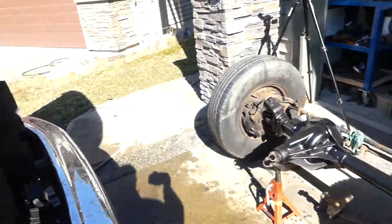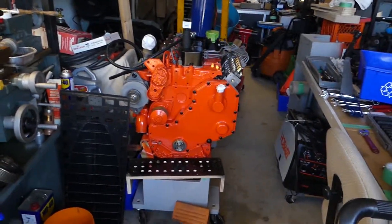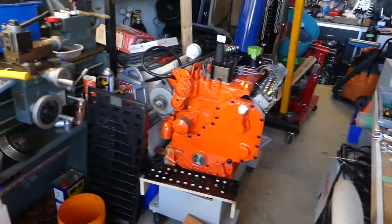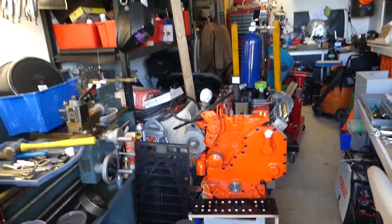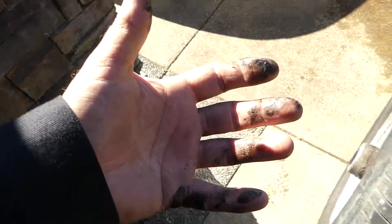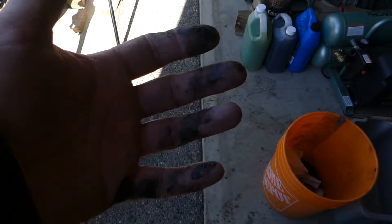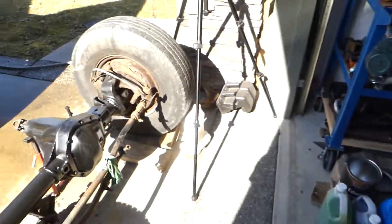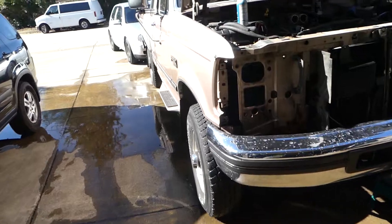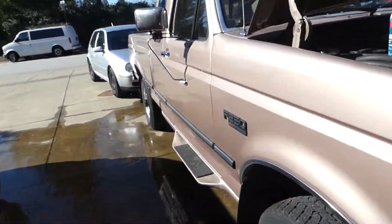I pulled the corners out just because I wanted to make it easy to get to. I'm going to pull the bumper because the 460 is coming out and the 59 is going in. There's the 59, almost ready to go — pretty much ready to go, not a hundred percent but getting there. Very dirty hands — all greasy and grimy.